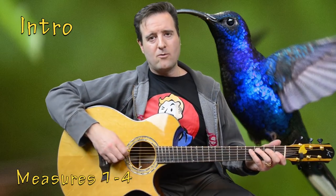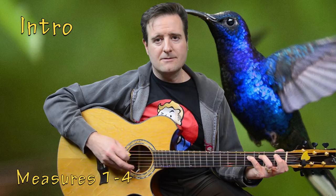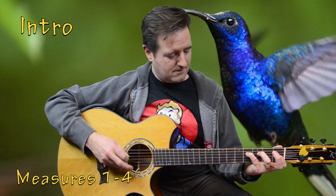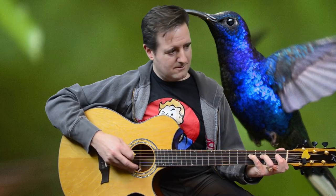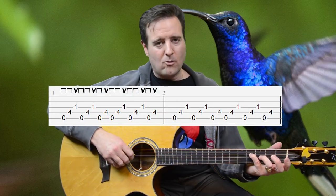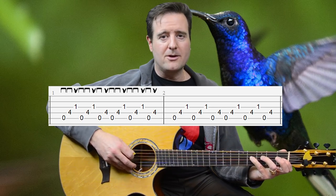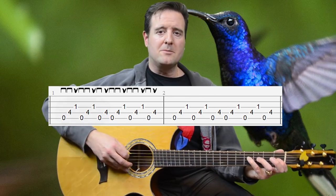Intro measures one to four feature two arpeggiated chord sequences. The first one sounds like this. That's measure one — we just repeat that for measure two. We have an open A, pinky on D4, first finger on G1. Those are our three notes and we pick them like this.